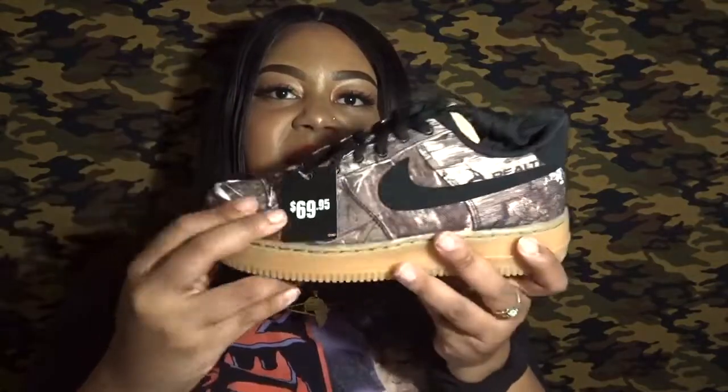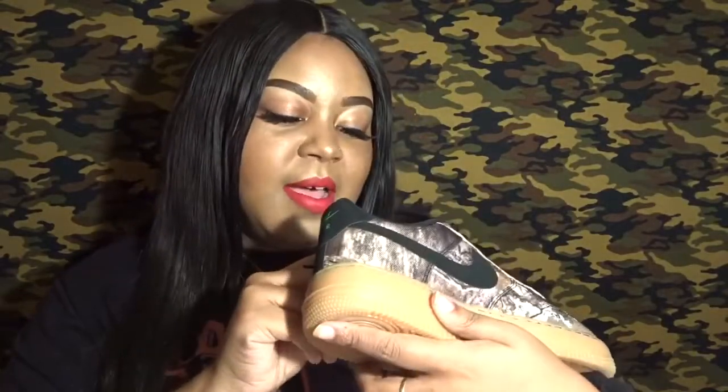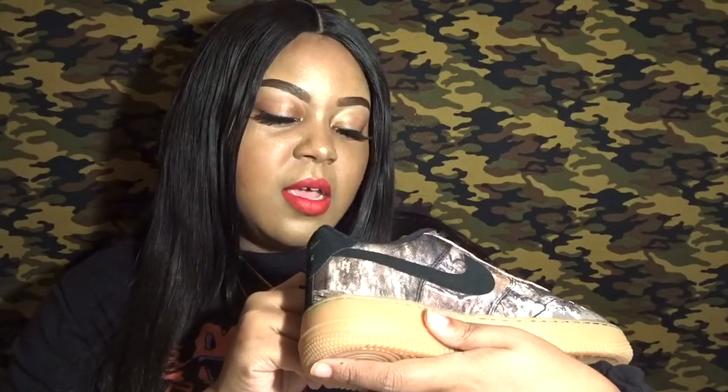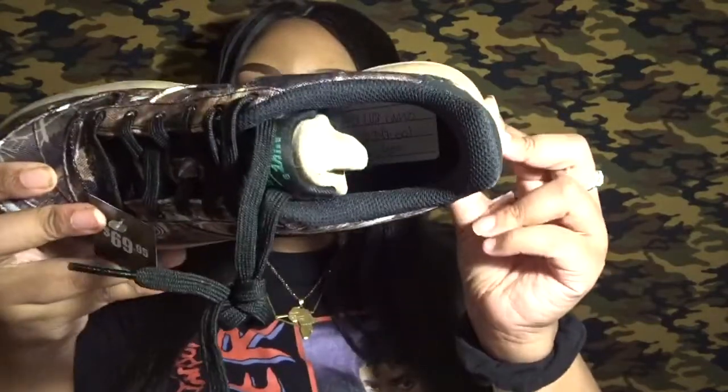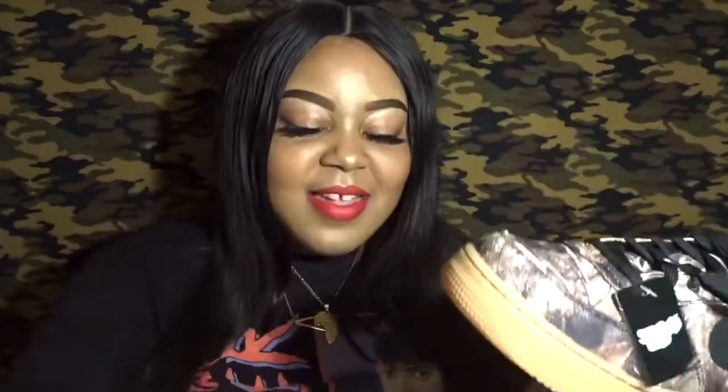They're in Black/Black Aloe Verde — 'verde' is green if I'm not mistaken, I haven't taken Spanish since high school. These were part of the Real Tree pack. It has a tag — it was on sale for $69.95 in the store but I got them for ten dollars cheaper than that. On the inside of the shoe it has '90,' so I'm assuming this was a display model because it has the sticker you see in stores inside the shoe.